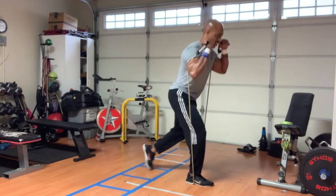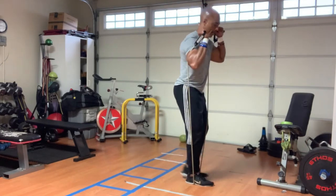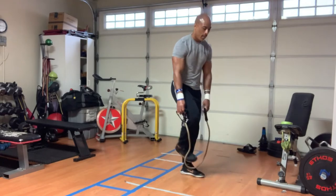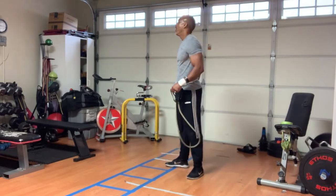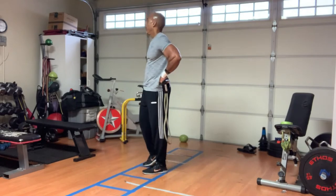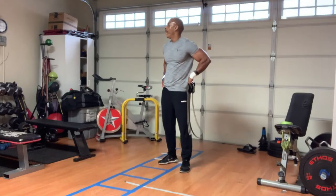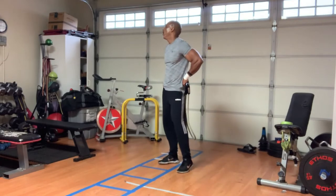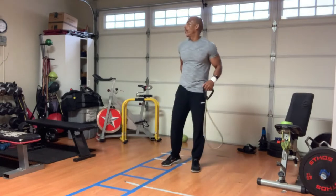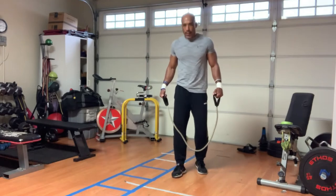We're trying to get to 100 reps. It's not a race, but you are trying to do that as fast as you can. You cannot move to the next body part until you have finished the current body part. You are trying to get to 100 reps at each station, exercise, or body part before moving on.